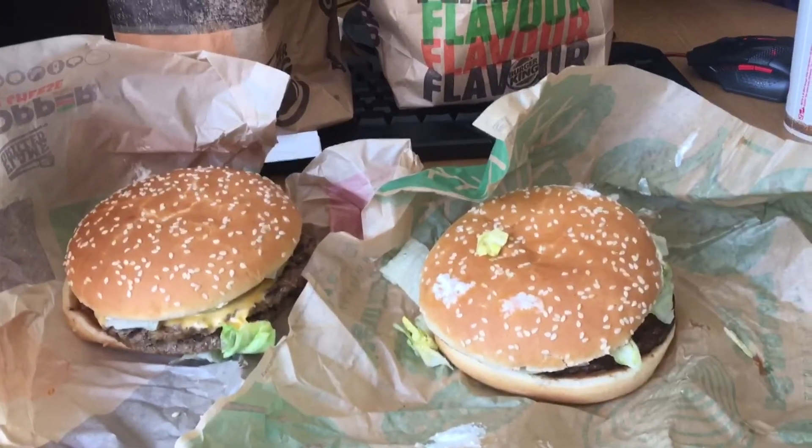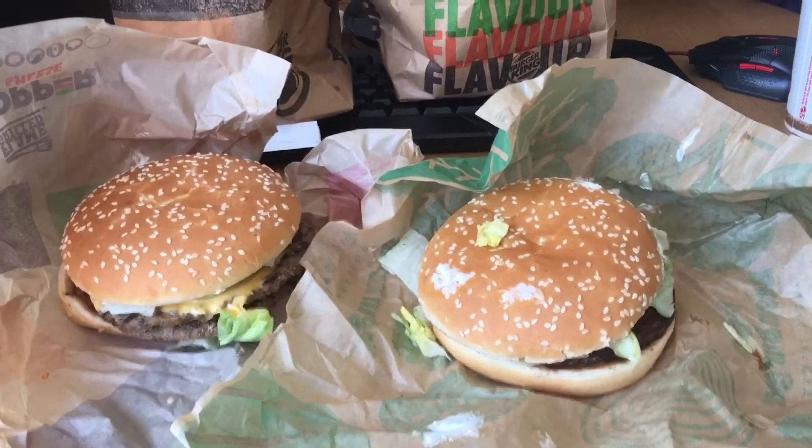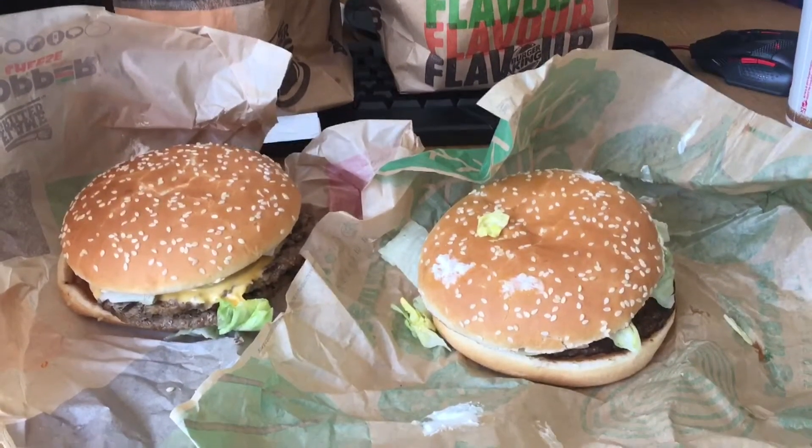So the burgers look the same, but the actual vegetable one is lighter and looks more symmetrical.